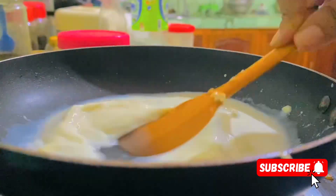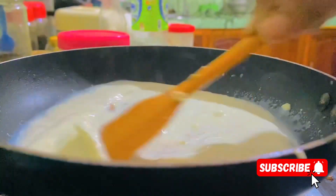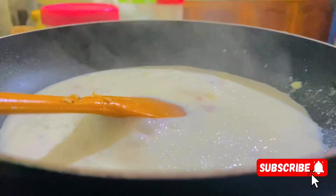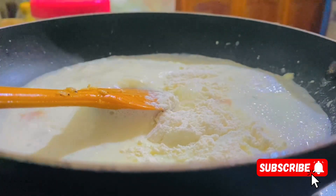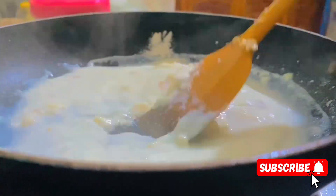You can add a recipe for the recipe. You can also add fresh milk to the rice. Then you can add corn flour to the rice.